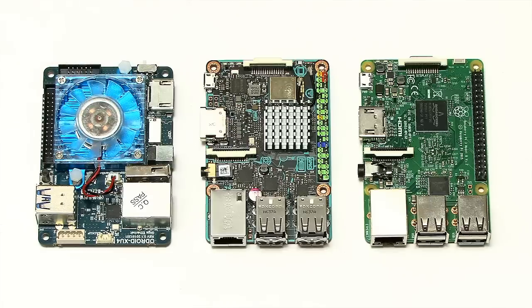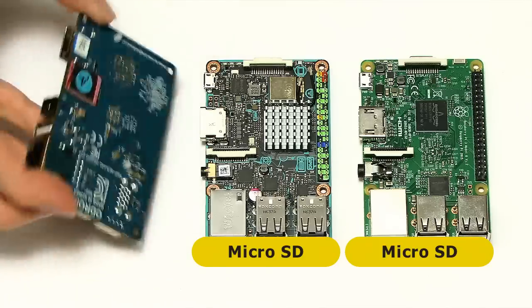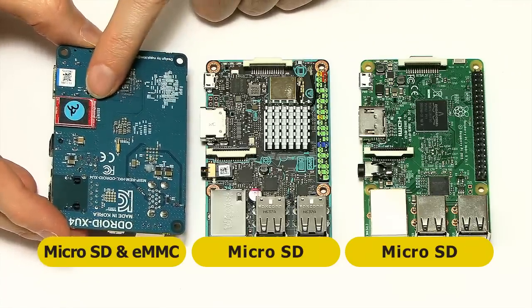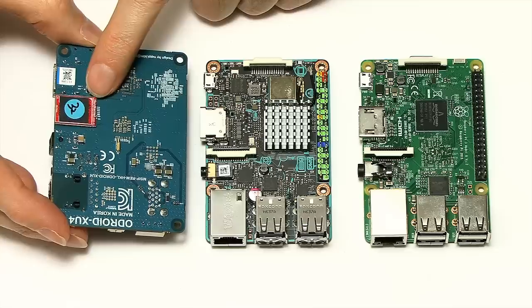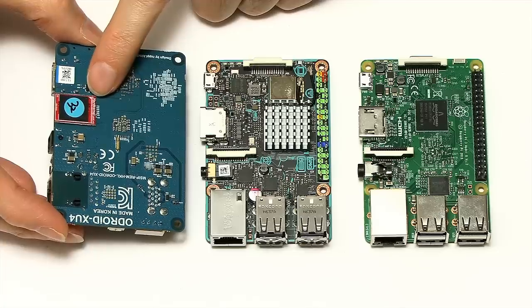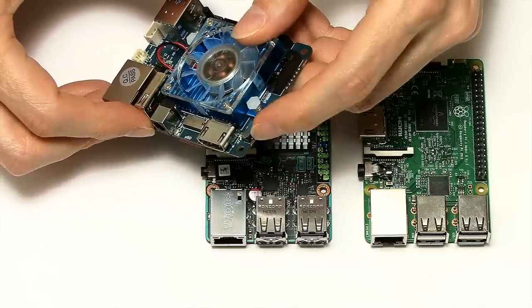Another thing to talk about is how these boards boot up and store their operating system. On the Raspberry Pi 3 and the TinkerBoard they use a microSD card. On the Odroid XU4 you can use a microSD card, but you can also use eMMC — and here we've got an eMMC module connected to the back of the Odroid XU4. eMMC memory is a lot faster than microSD, so this should give a big advantage to the Odroid XU4 in certain performance tests. You can switch between booting from eMMC or the SD card using a little switch on the board.